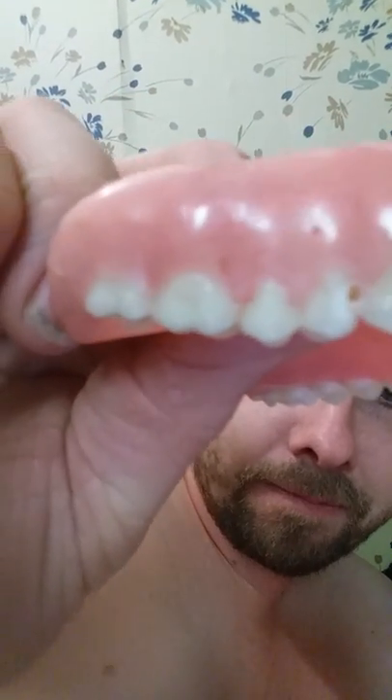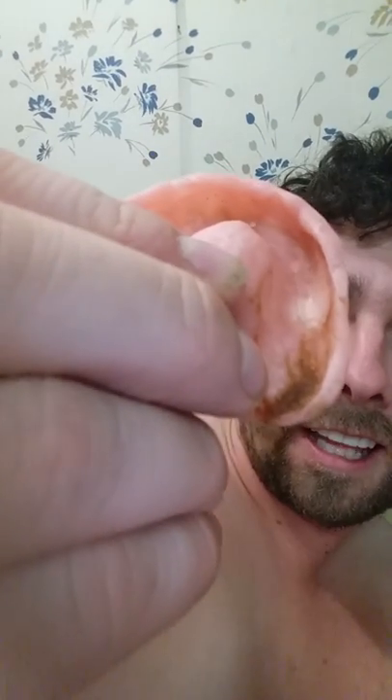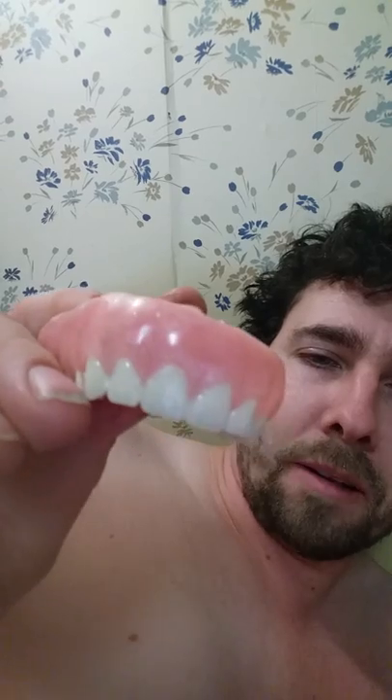I noticed my dentures have a cavity - I don't know if you guys can see that. Can dentures even get cavities? We're going to do a video on this - is that a cavity or just a piece of chocolate? That's kind of what you deal with when you get dentures, stuff gets stuck up under there. These ones are no good anymore, I can't wear them, they don't fit at all. They curve in quite a bit, but other than that they weren't too bad.